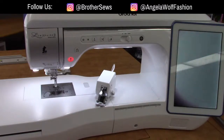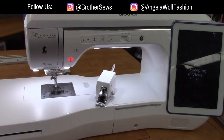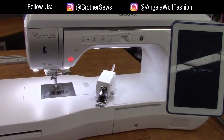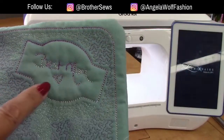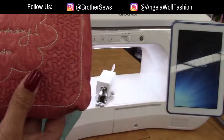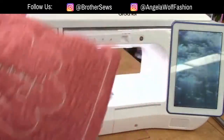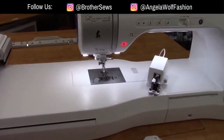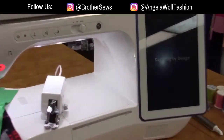I still have the machine set up from yesterday's lesson. Yesterday I showed how to take your signature, scan it in, and create designs — I made little mug rugs with stippling and wrote things like 'Best Mom' with a heart. This one I turned into a pin cushion. Go back and watch yesterday's tutorial if you missed it. Right now I have the machine set up for quilting, so we're going to switch it to sewing.